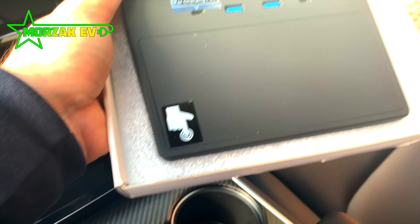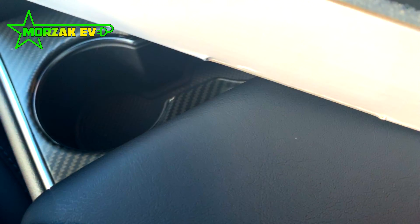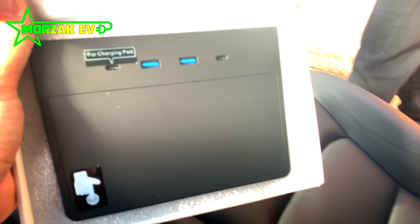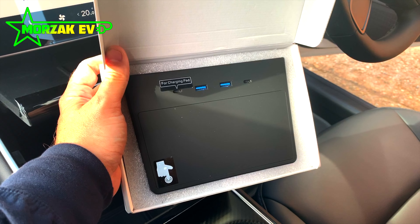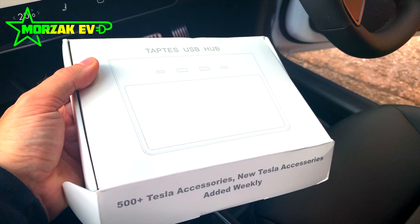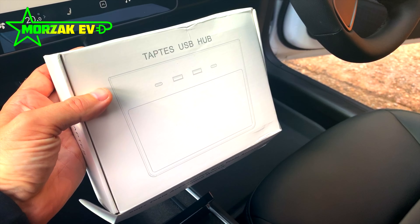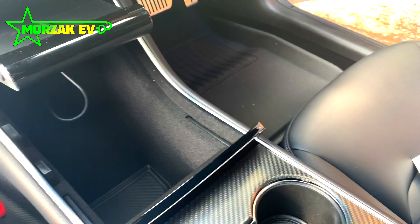We'll be looking at the TapTez USB hub. We purchased the TapTez USB hub from TapTez themselves. TapTez specialize in selling accessories for Teslas, so if there's anything you want to look at you can check them out, as well as other credible websites like Amazon.